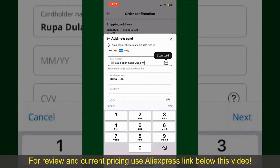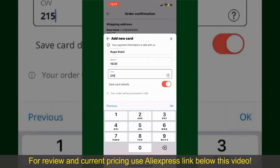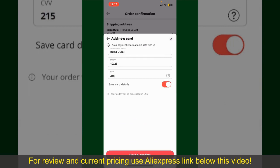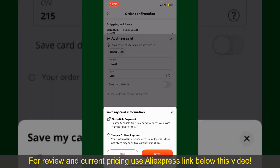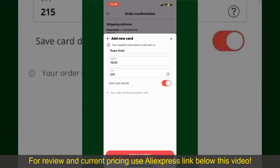Enter your card details — your name, your card's expiry date, and the CVV code for the card. If you want to save this card's details, you can toggle on the button where it says Save Card Details and finally tap on Save and Confirm at the bottom.